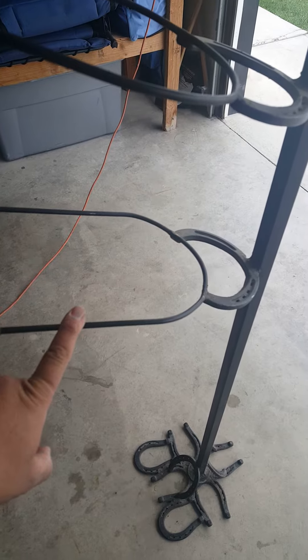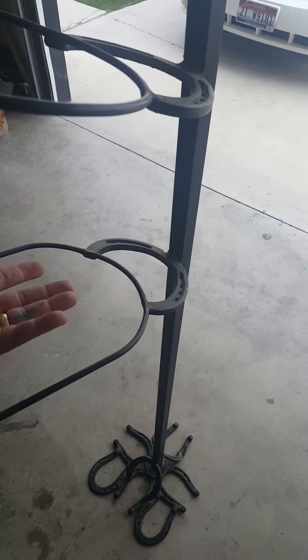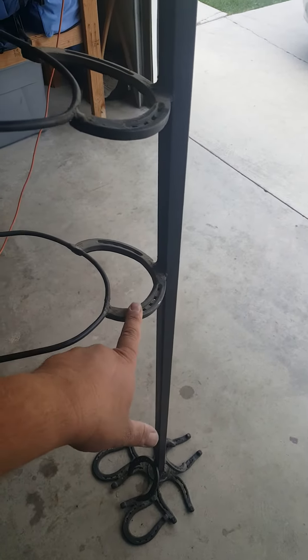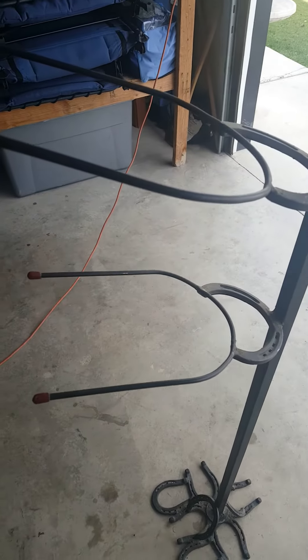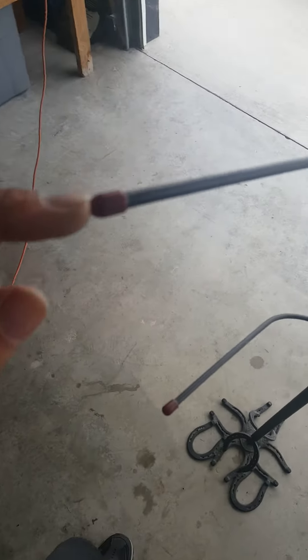It's got these heavy-duty wires here for the hat racks — for the cowboy hats you can turn them upside down and rest on their brim. Got the horseshoes here as you can see welded on, and then the wire welded to that. He's got a little rubber caps on the ends.